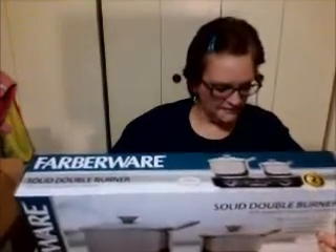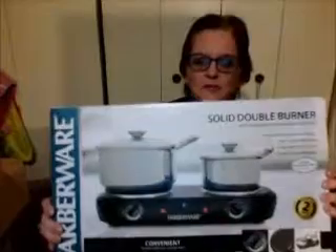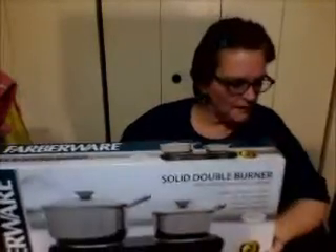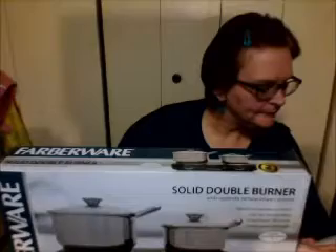I found this one — it has the Good Housekeeping seal, good ratings and reviews, and it has separate temperature controls which I like, so if you want to keep one on warm and one on hot you can. It has a larger burner and a smaller burner. I got this at Walmart and it was $29.92, so that's not too bad.